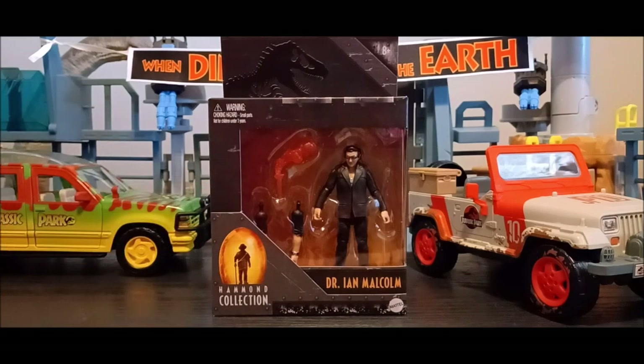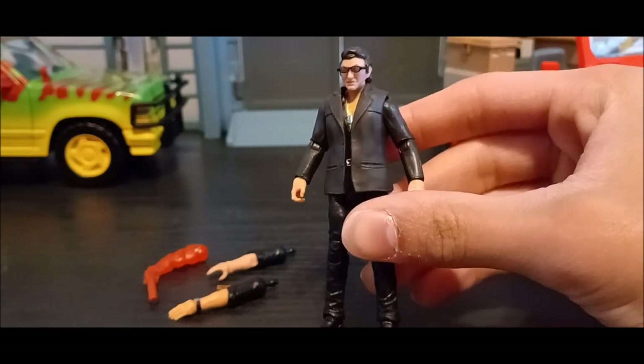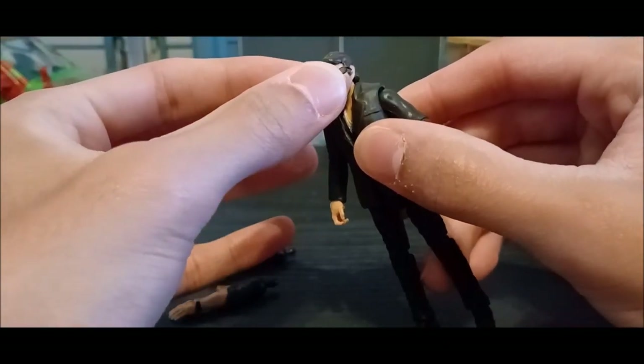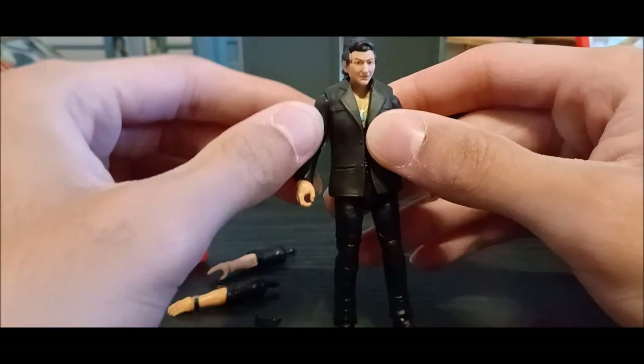Now we're done looking over the package — it looks really nice. Let's get this figure out. So we've got Ian Malcolm out of his package, and in person he definitely looks a lot better. I'm really liking the way this figure looks. He already looked good from pictures, and since the figure's been out since last year and is becoming cheaper, it was a great opportunity to buy it. Also, a good thing is his glasses are removable, so I'm going to take them off and see how his likeness looks without them.